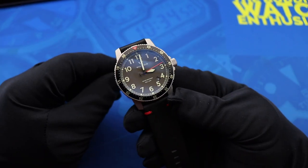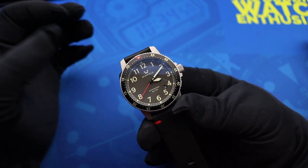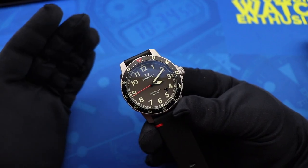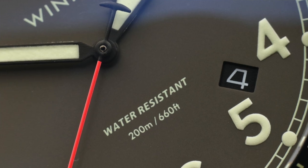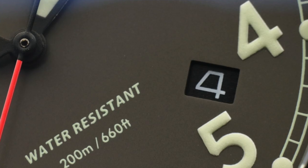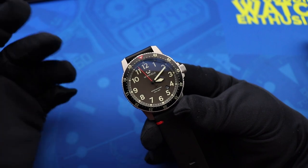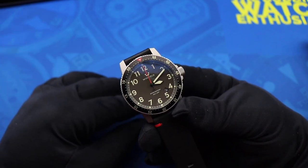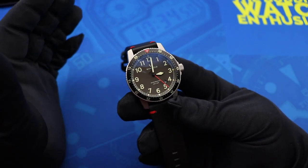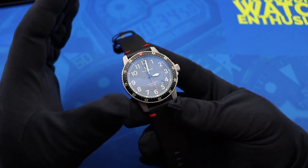If I owned a Mission Timer One, it would probably be on a NATO most of the time anyway, since I like that look more for this style of watch. The other miss for me is the date window. I think they put it in the best place possible at 4:30, since I wouldn't have wanted to remove any of the other numerals on the dial. Personally I would have just done without it — you guys know I don't need a date window on most of my watches.